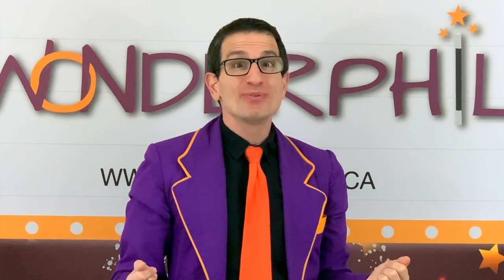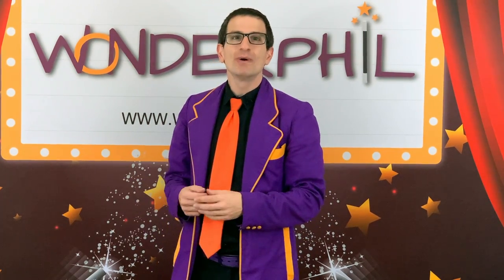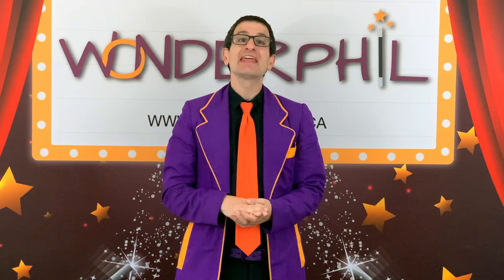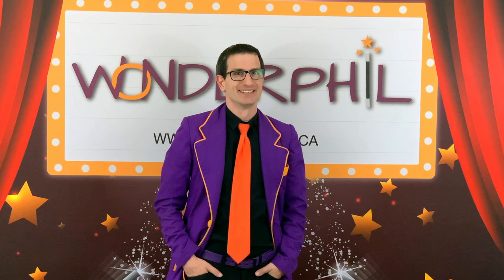Well, that's all for today's episode of WonderPhil Magic TV. I hope you had fun. Please remember, like the video, subscribe to the channel, then you'll know when each new episode comes out. And I'll be posting a new episode next week, and the week after that, and the week after that, and the week after that. Well everyone, remember, anything can be wonderful, but only magic can be. Watch your video!